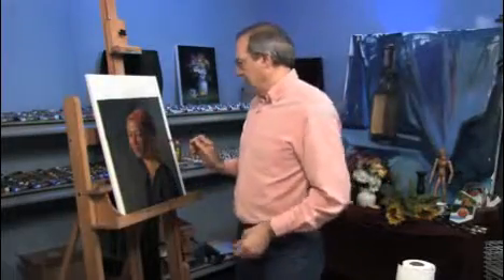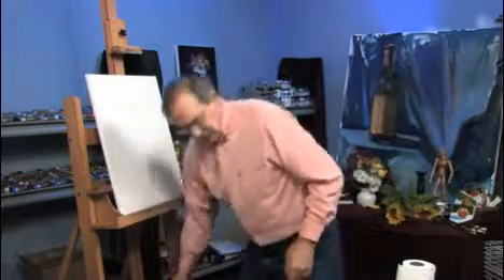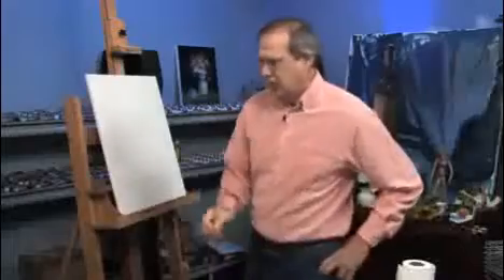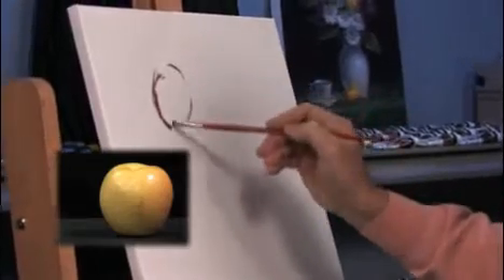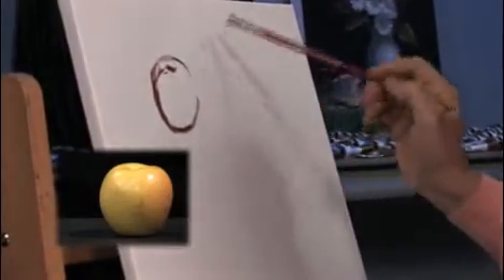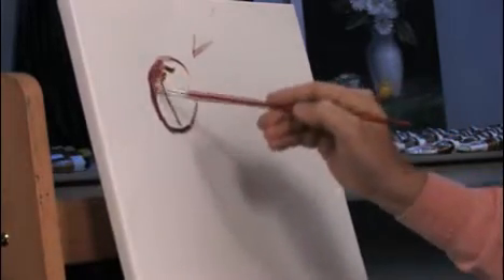We can use that on the portrait, or we could use this for an apple. Let's quickly do a little apple up here and I'll show you how this works. The apple's a sphere, and the light is coming from this direction, so the shadow will be over here.